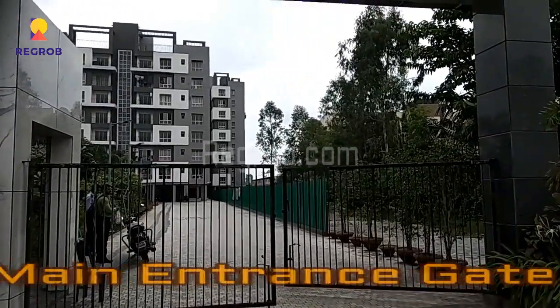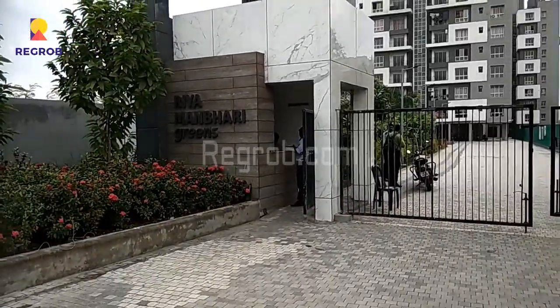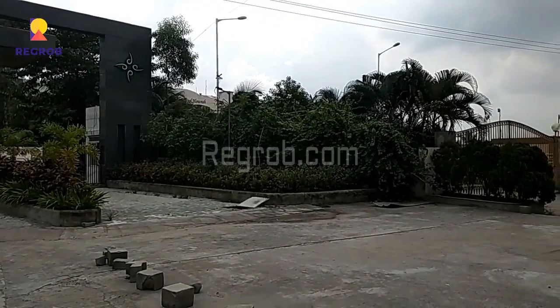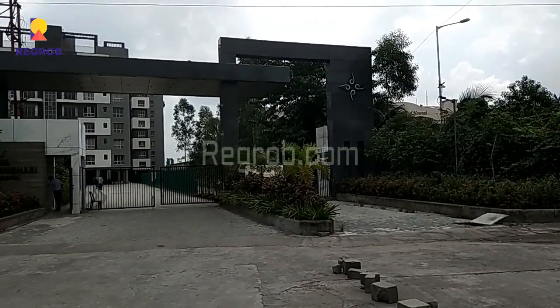So this is the exterior view. As you can see here, this is the main entrance gate of Rhea Manbhari Greens residential project. Beside this project we have the DPS school.